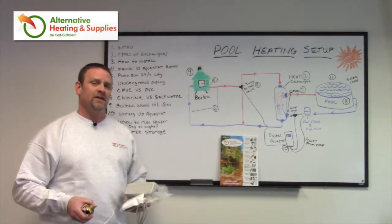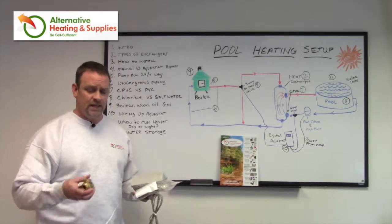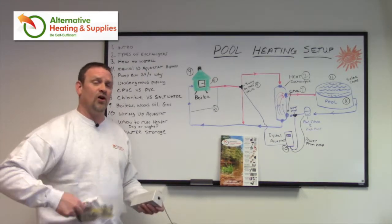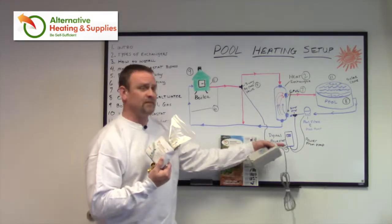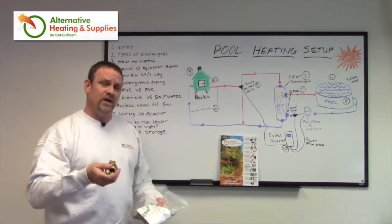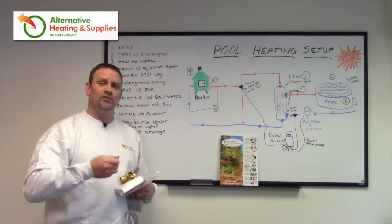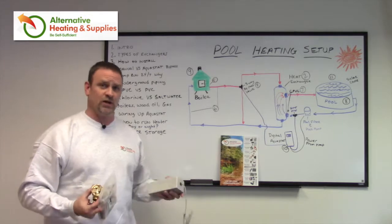We also carry a full line of pool and spa kits to hook up to these heat exchangers, whichever one you decide on. The pool and spa kits include all the fittings with instructions on how to wire the Aquastat, and all the fittings needed to tie into the PEX. We have the three-way valves, as you can see here, the thermal wells for the Aquastats, transformers, and anything else you're going to need to hook it up.